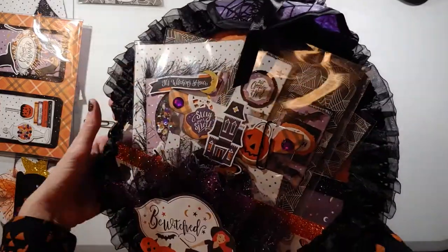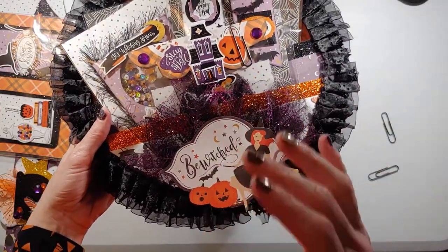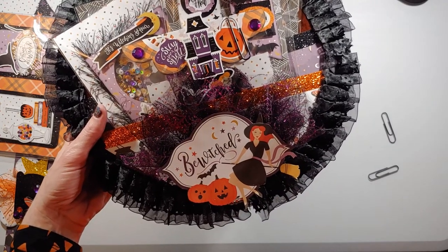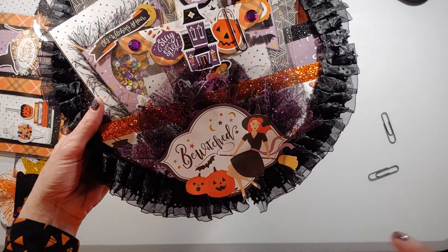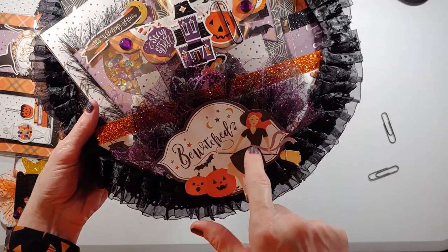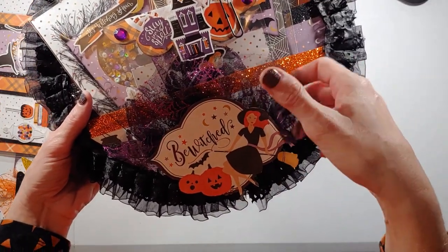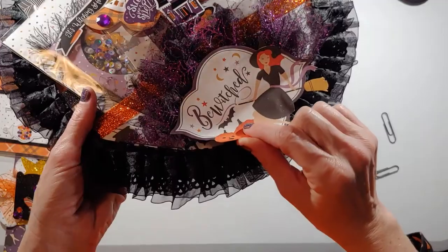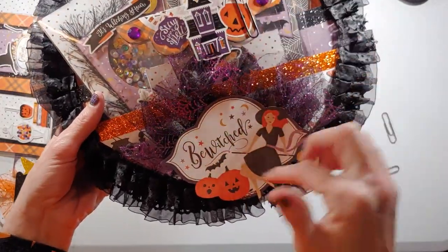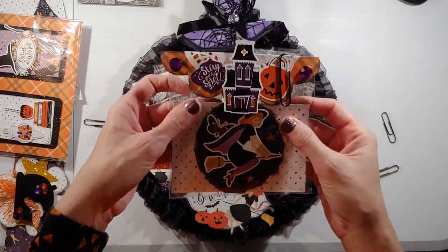Now I'm going to flip this over and show you the front. The Bewitched cover page was actually the front — Echo Park always does a front cover page with little snippets of what's in the pack. I fussy cut this out and I love this witch because she's a redhead and I'm a redhead too. I made her kind of chunky and then put tulle from the Dollar Tree behind it and hot glued it.